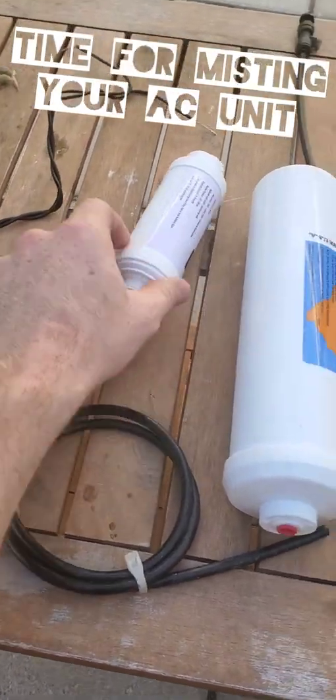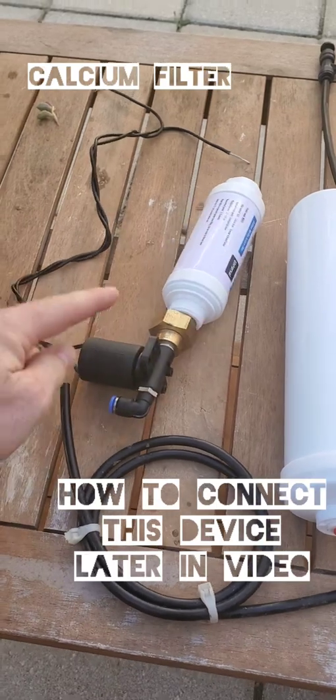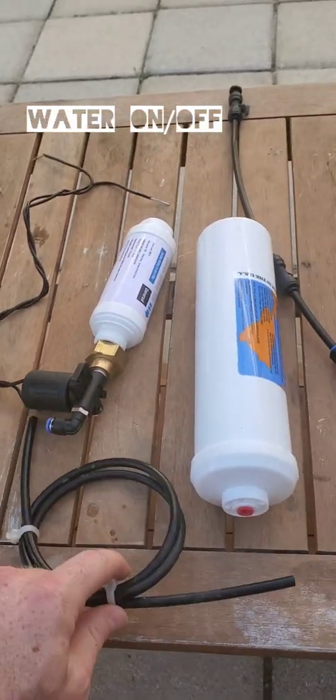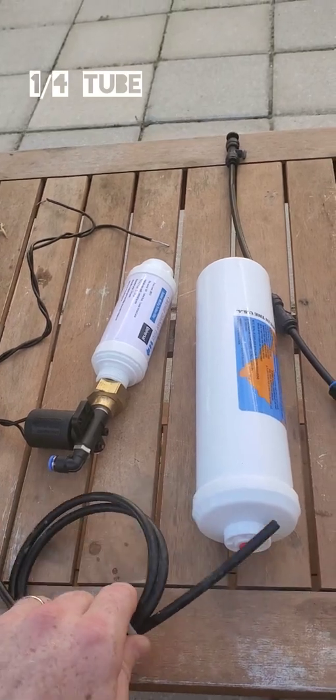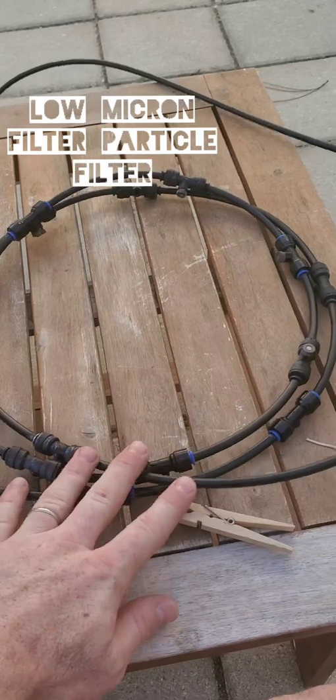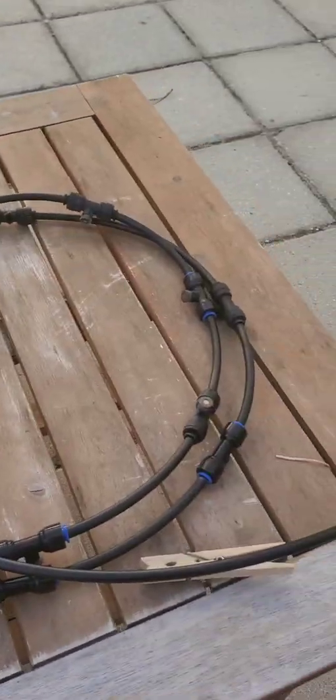This is going to be the setup this season. We're going to do a calcium inhibitor. We're going to have our solenoid turn on — that's going to come on whenever the AC unit kicks on. We're going to have our piping coming out of here to the 0.2 micron filter, then from the filter out to the tubing. That's going to spray the water on the coils.